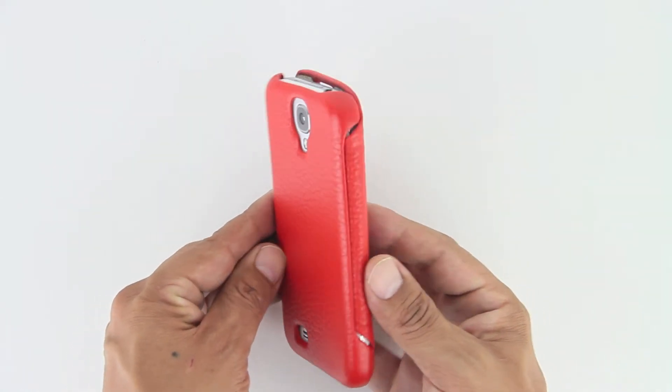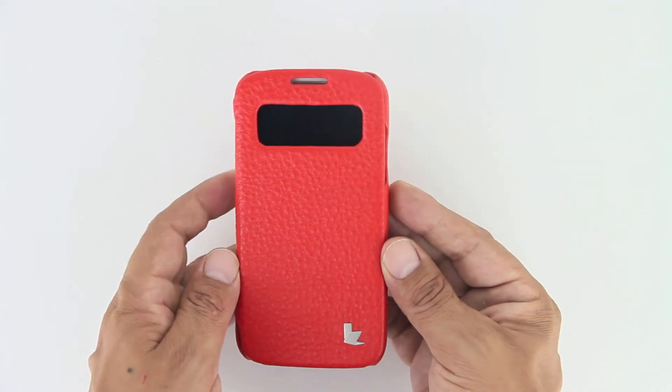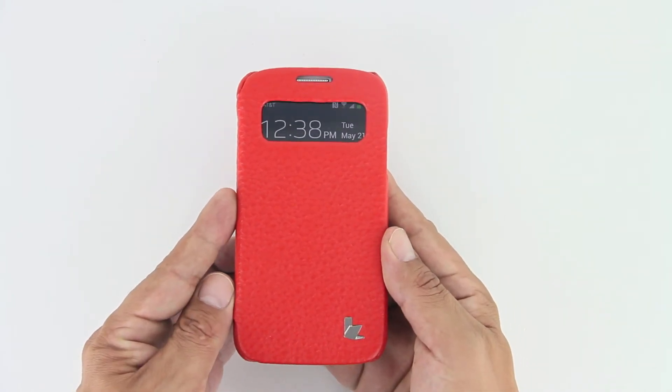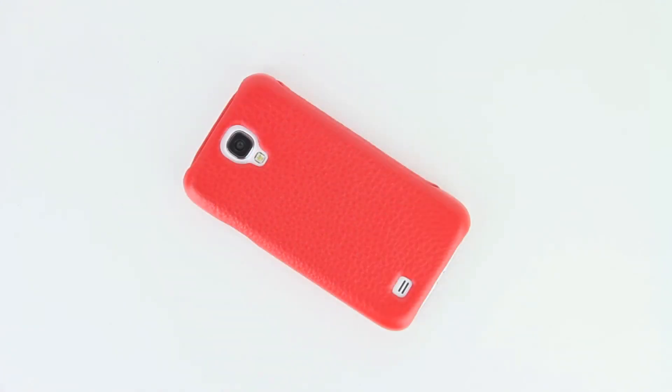A lot of case companies out there these days try to offer up a leather-type material, but it's not actually genuine leather. This case, however, is the opposite — this is natural cow leather. The size is 14.2 x 7.2 x 0.83 cm, and the weight is 39 grams, which is equivalent to 1.4 ounces.